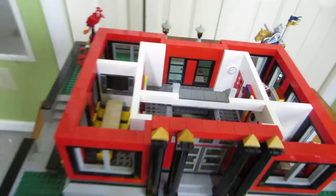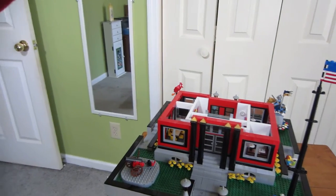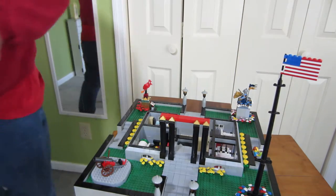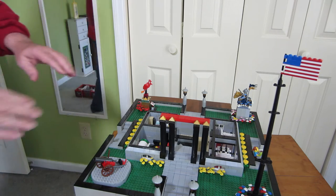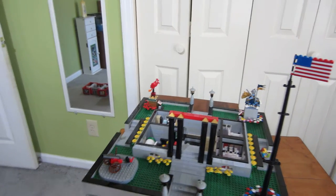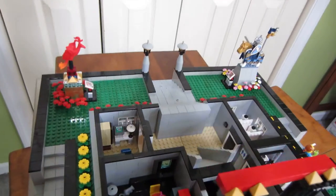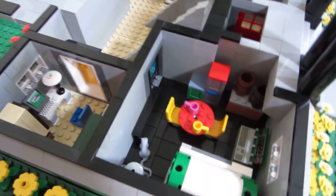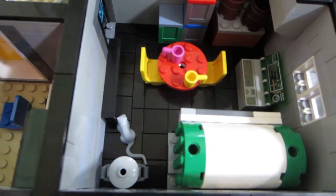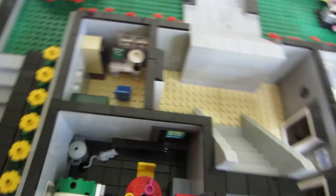I'll put this back on and take this floor off so we can look at the basement. The columns stay there. This is the boiler room — a maintenance room with supplies in there, computers, and there's even a mouse and rat in there.